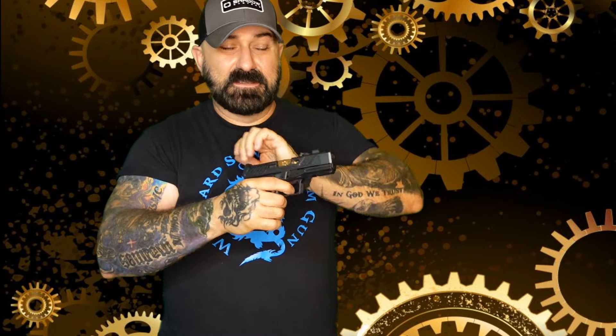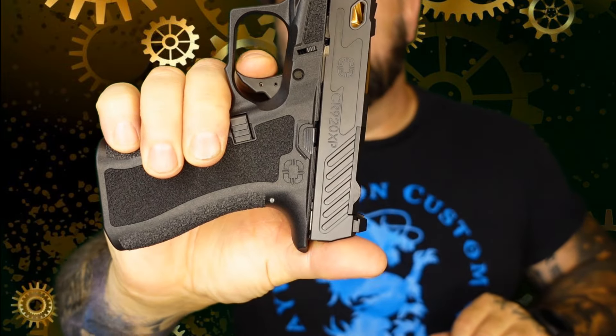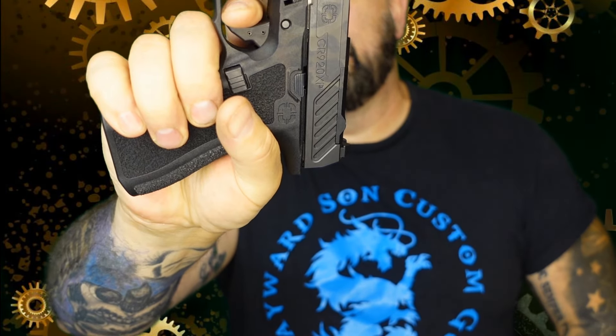As far as the trigger goes, it is a really nice trigger, at least thus far. There's not a lot of take-up, it's very crisp, and the reset is very short. All in all, this should be a very good trigger under stress and under firing.